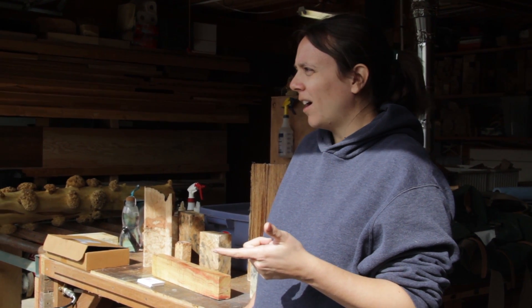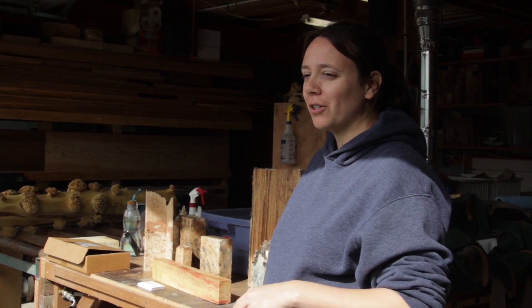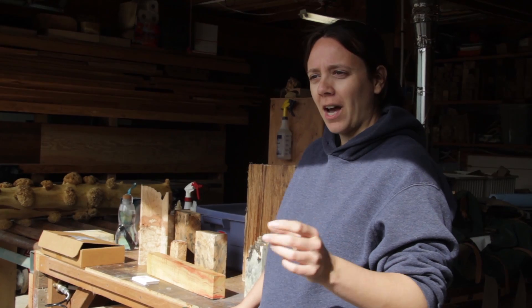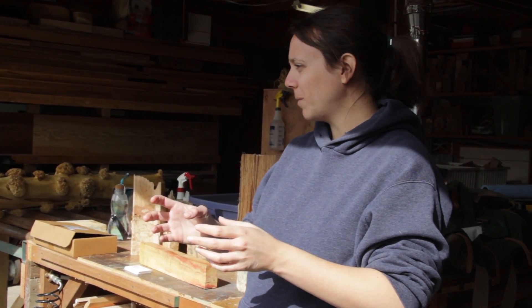In the lab, with where we're at now in our research, we can do it about an hour to two hours. For you guys interested in spalting at home, it's incredibly easy - it's a natural process, so you're not doing anything weird to the wood. All you're doing is sort of speed dating and picking the right combination of wood species and fungus, because certain fungi prefer certain wood species. And if you get a good match, you're going to have great spalting right off the bat.